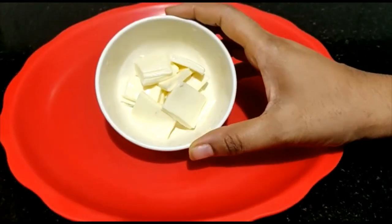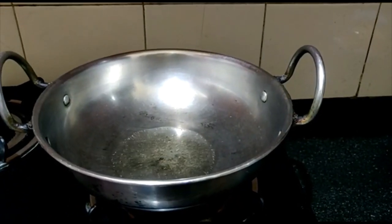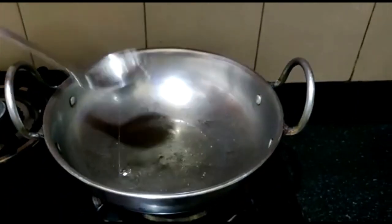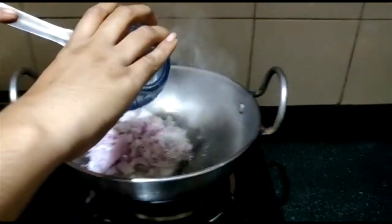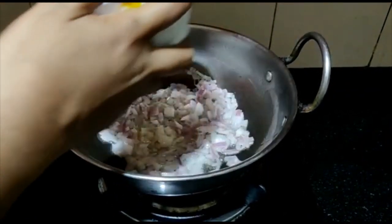2 tbsp butter, 2 tbsp cheese. Stir-up pan, add 2-3 tbsp oil, add 1 cup of paneer.